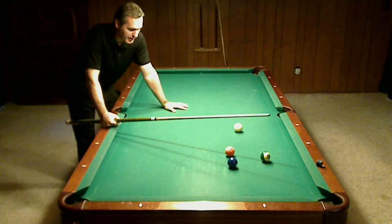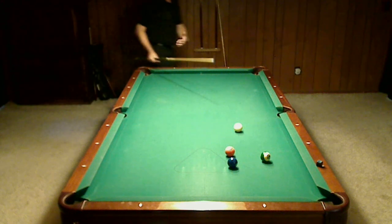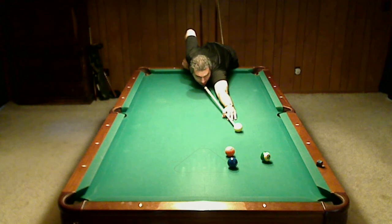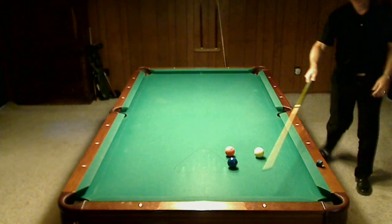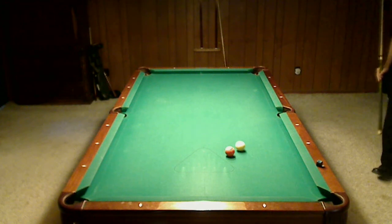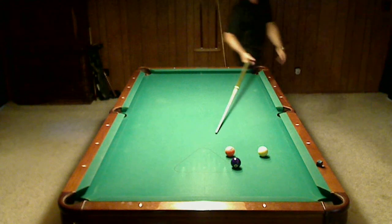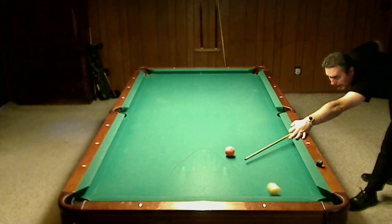Here's another situation where we've gotten to the end of the rack and we're left with this mess. What we want to do is just maintain control of the table — go ahead and pocket this 14 and stop my cue ball. Then just have the cue ball come around two rails with a little bit of draw, and bring it back to the five ball. Always remember that two-rail route.